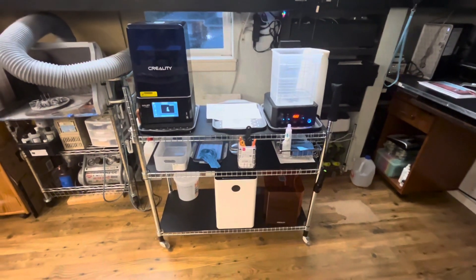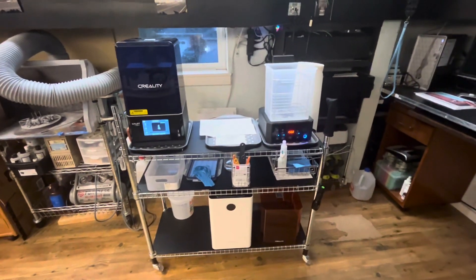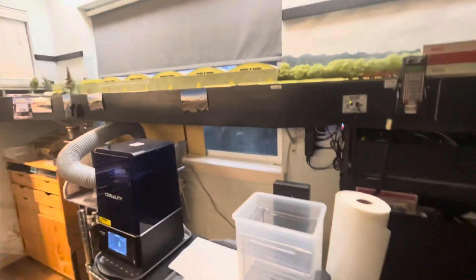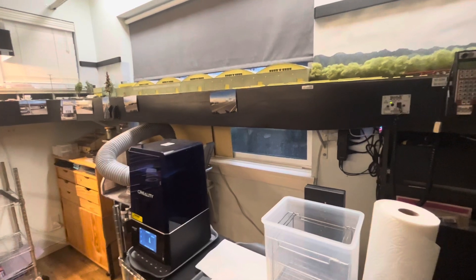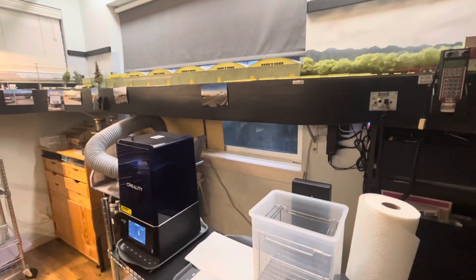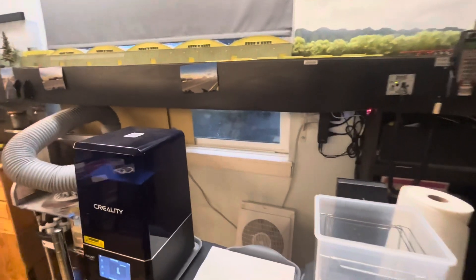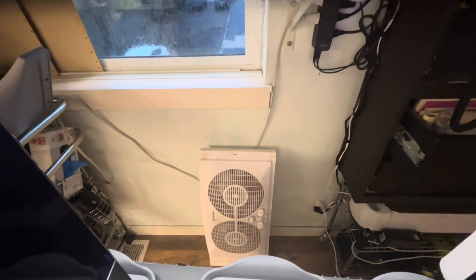The cart goes up against the window, under the layout. I was a little nervous about UV light coming through so I put some plywood that I can slide in front of the window. I also need to exhaust fumes, so I use this dual exhaust house window fan to exhaust fumes when I'm printing.